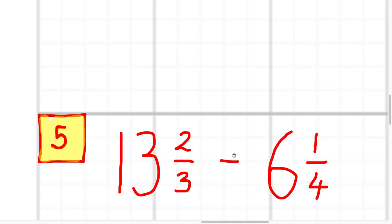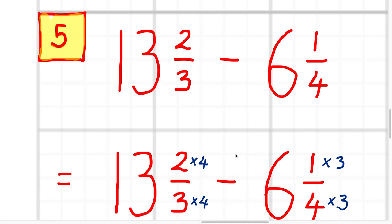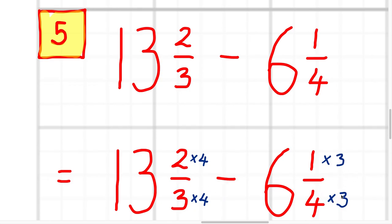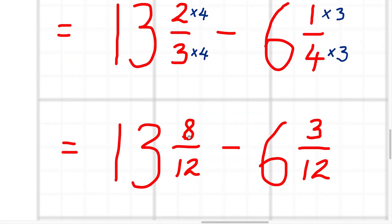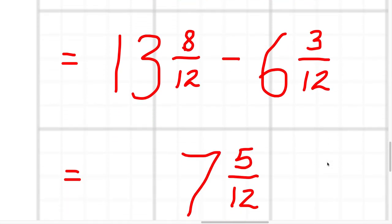Question five: 13 and two thirds minus six and a quarter. I'm going to start by making the denominators of the fractions the same — three and four both go into 12. Multiplying the first one by four over four and the second one by three over three to get 12 in the denominator. That becomes 13 and eight twelfths minus six and three twelfths. Then we do 13 minus six and eight twelfths minus three twelfths to give us seven and five twelfths.